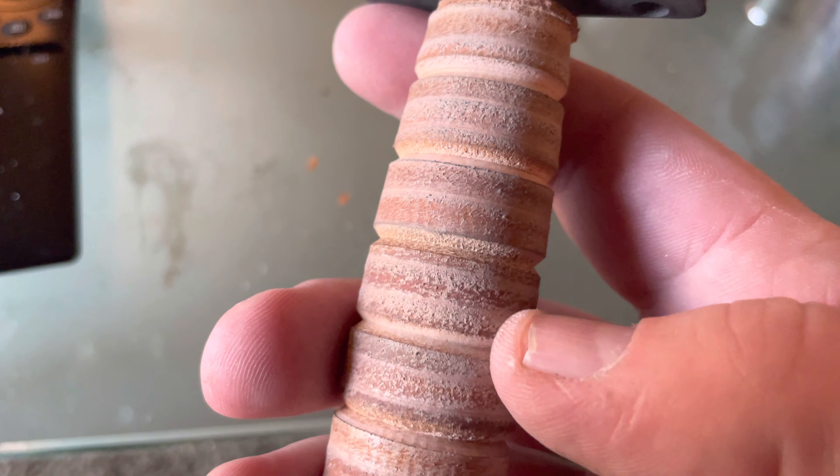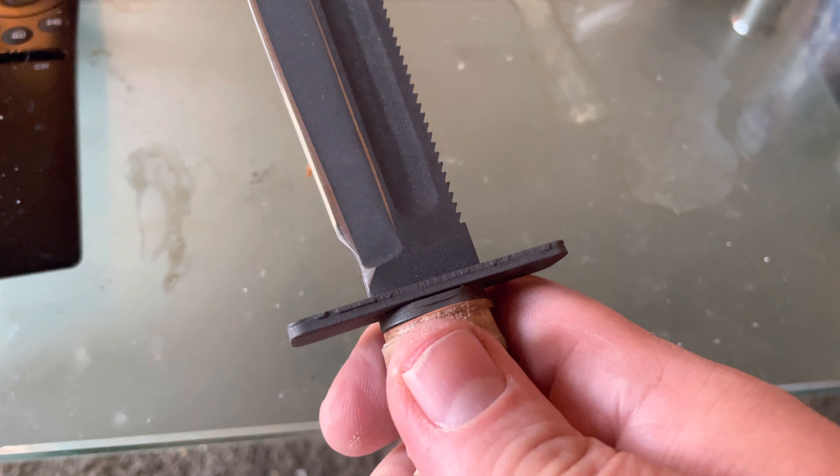If you have the patience to sharpen it and you have the equipment, the stones, and the time, it's a pretty cool knife.